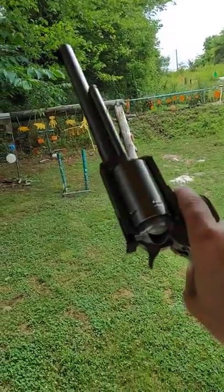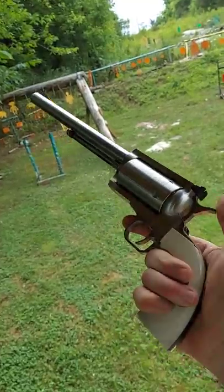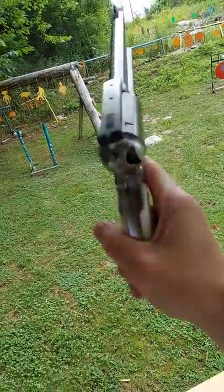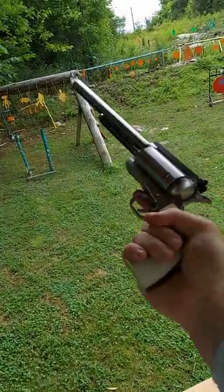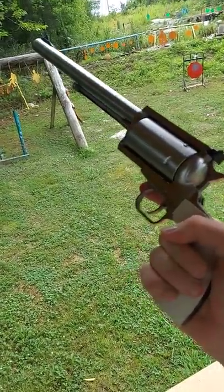Hey everybody, how you doing? This is about to be a really fun video, but if you don't have one of these giant, biggest, finest revolvers, I'm here to tell you, you ain't living right.